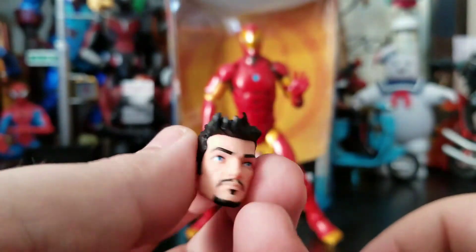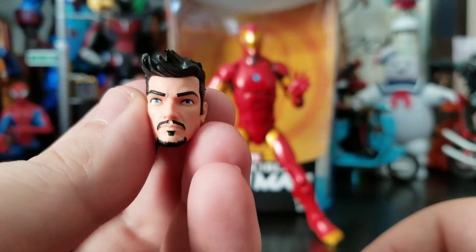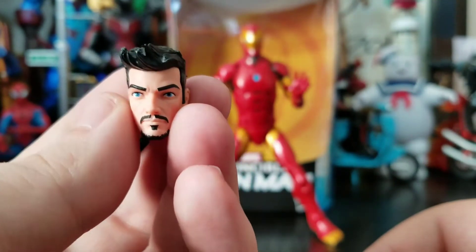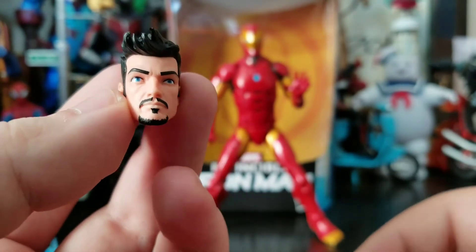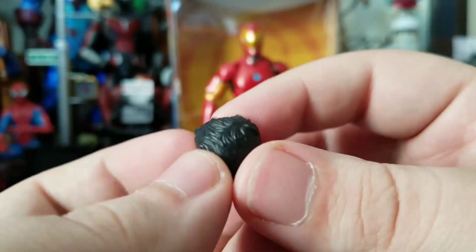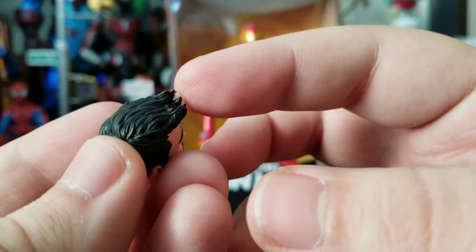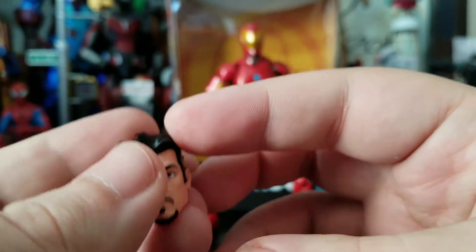He also comes with a very up-to-date modern Iron Man Tony Stark face and I love it — it looks really, really well. His eyes are pretty on point, I don't have one looking in one direction versus the other. Really cool goatee, very clean sculpt. What gets a little nasty is on the little tips of his hair you get a little excess plastic, you can sort of see it on there.